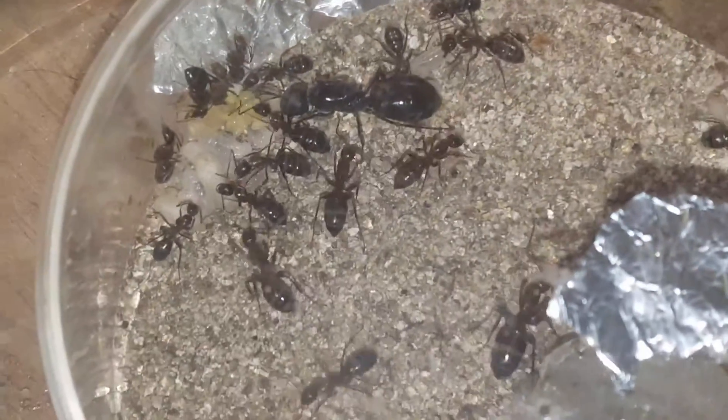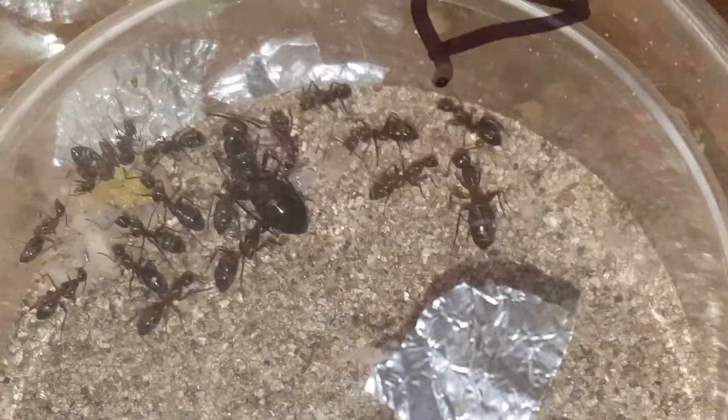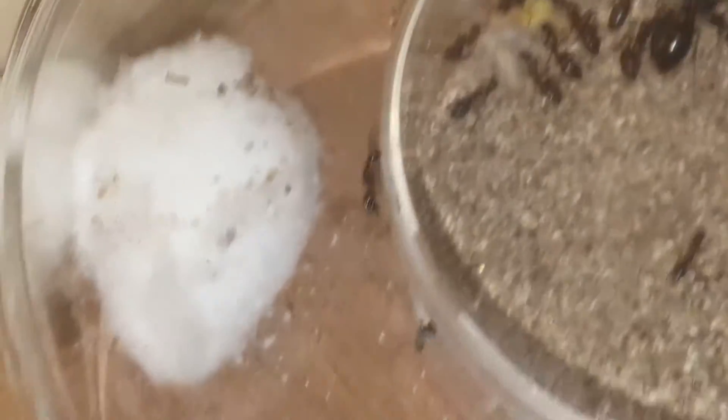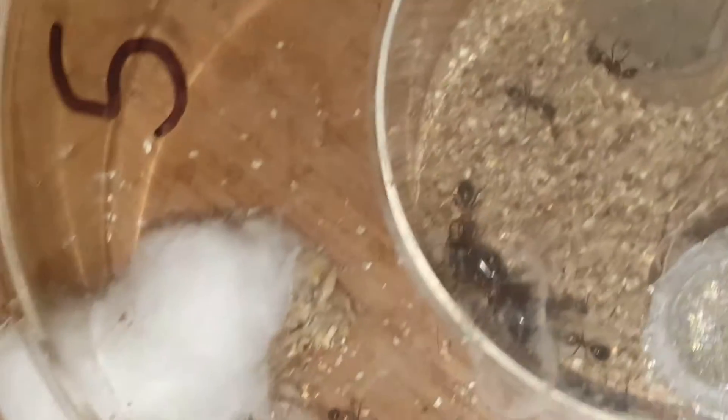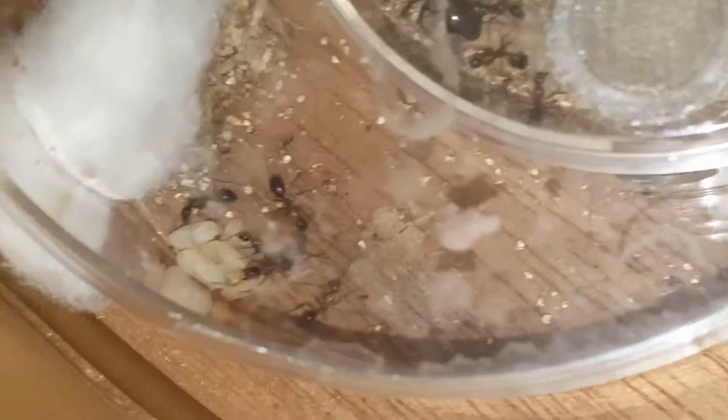I wanted to give you guys an idea how well my Camponotus colonies are doing in the devolve chambers. Look at that — you can see different sized workers. There's no brood boosting here, this is just straight workers she's laid herself. All my colonies are looking like this underneath the heap — worker piles.